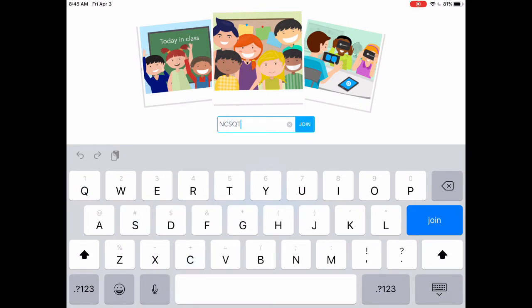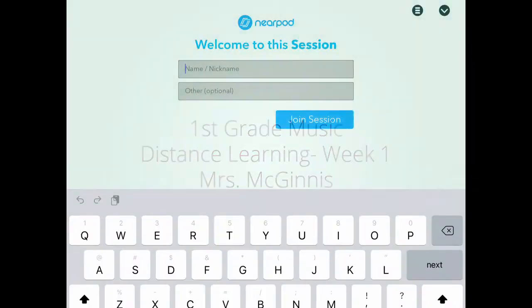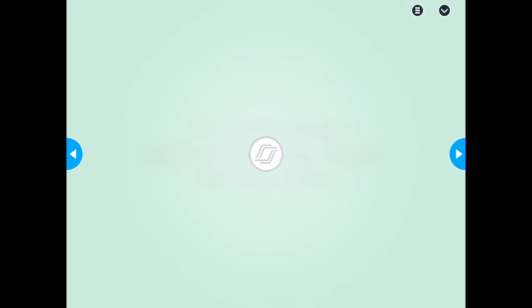This example is from first grade. Once your code is put in, it'll download the lesson for you and then give you a chance to type in your name. Please put your first and last name in so I can see that you've been in our music class and done our learning with us. Thanks and have fun!